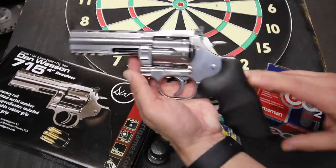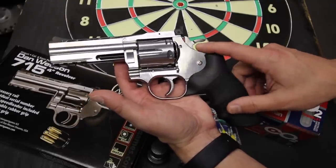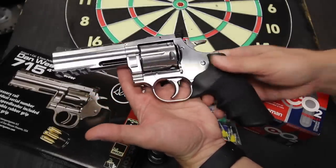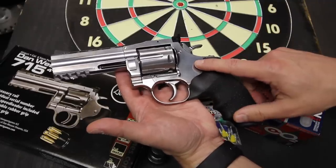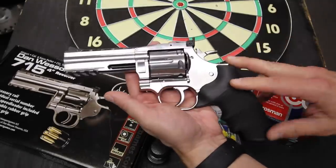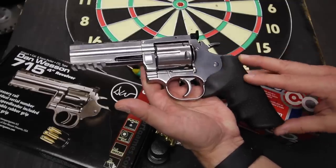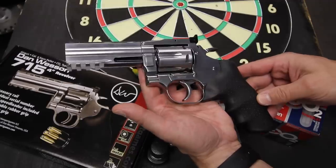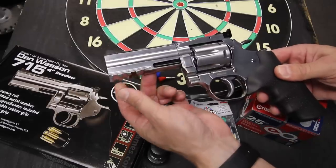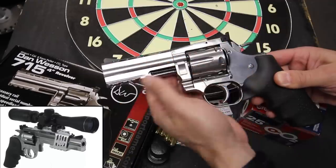The first thing you'll notice picking up this air pistol is that it feels like a centerfire revolver. I don't know what metals are used for this reproduction, but it is all metal except for the grips, and that gives it a very realistic heft. This comes in at 2.3 pounds, whereas a real 4-inch 715 comes in only half a pound heavier. The reproduction is instantly recognizable as a Dan Wesson 715. Even though as an airgun the guts are different, all cosmetic cues match the original, with the exception of this underbarrel rail. You can mount lights and lasers here, but its primary function is for mounting an optional optic rail that allows you to mount a red dot or a scope on top.